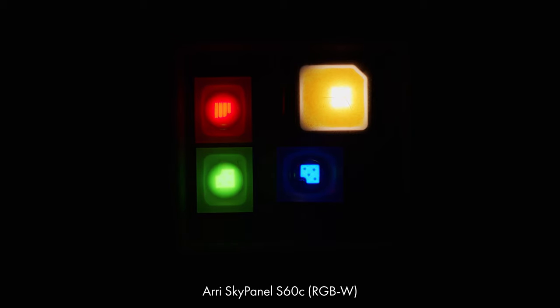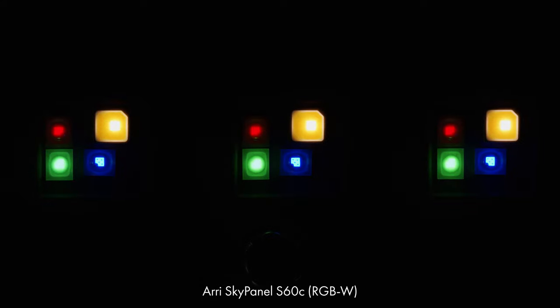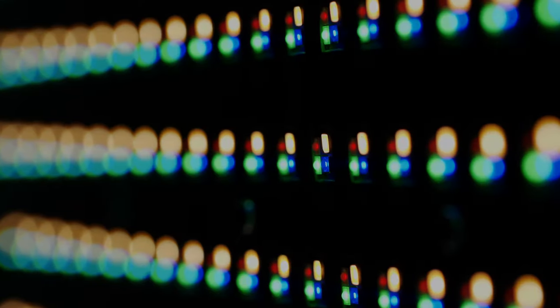To match sources, I prefer using RGB LEDs that have a plus or minus green adjustment. Whenever I'm in the market for buying new lights, this is a huge consideration for me — because bi-color LEDs are only half the battle, and to figure out why we need to understand how colored LEDs work.